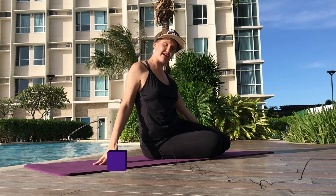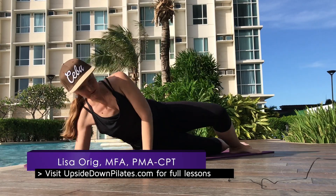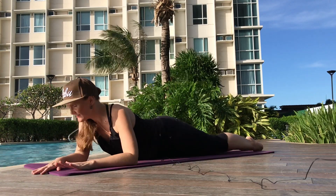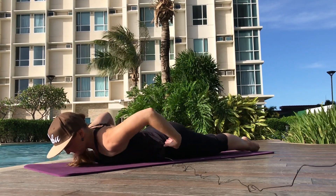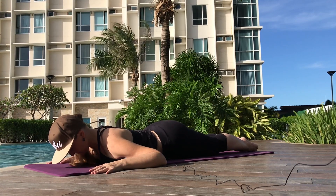Let's warm up our back a little bit. We're going to go onto our belly and just do a little bit of swan preparation. Let's have our legs all the way together tight. Hands are going to be about as wide as your hips. And you're going to be looking down towards the ground.